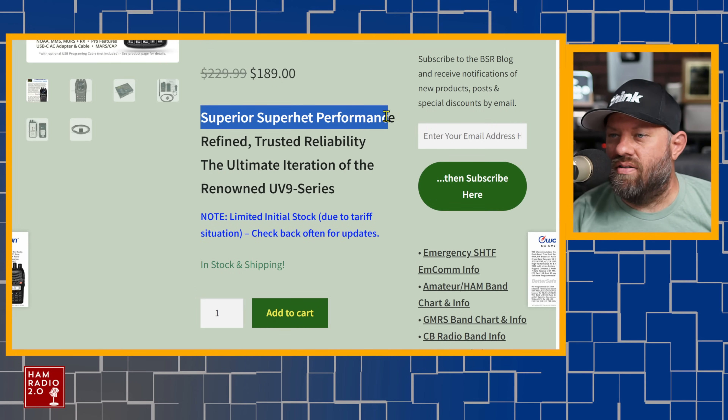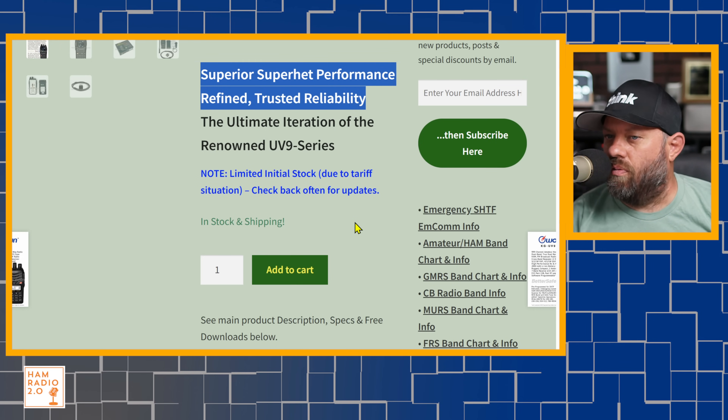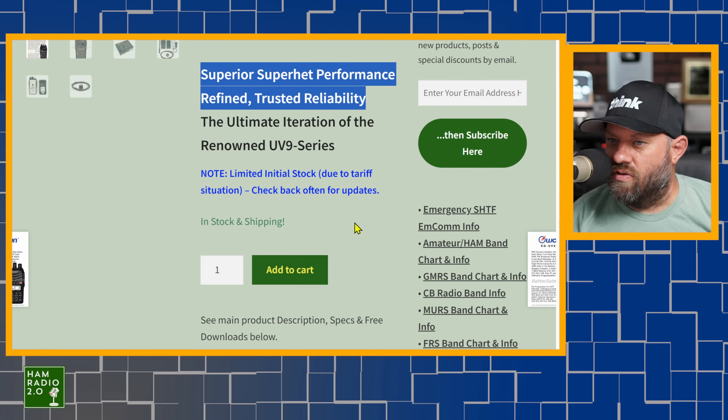This is a super heterodyne performance receiver. A lot of you really like super heterodyne over direct conversion receivers, so this is a super het receiver. It's the ultimate iteration of the renowned UV9 series. Limited stock is available due to tariffs, so check back often for details.